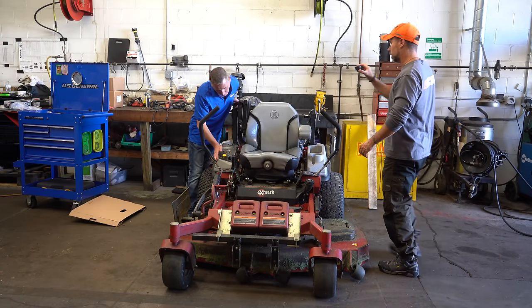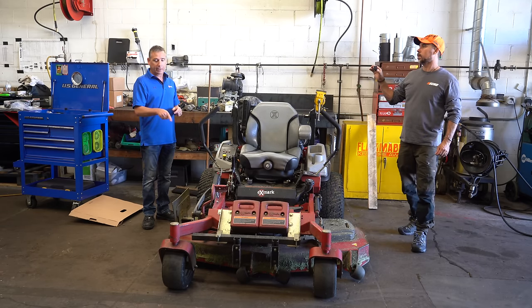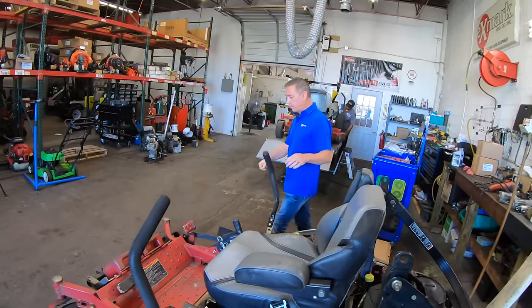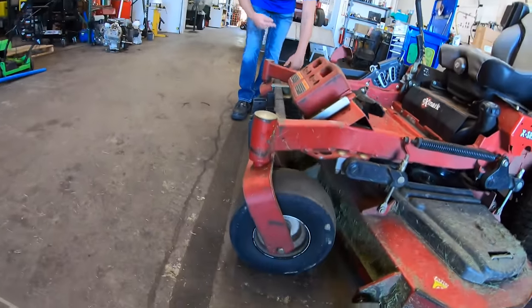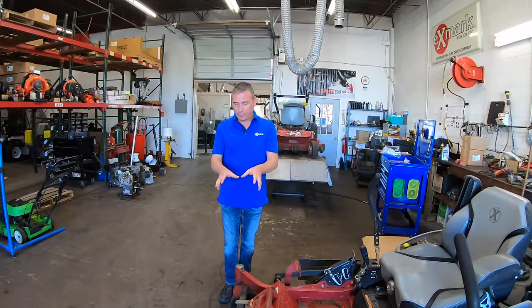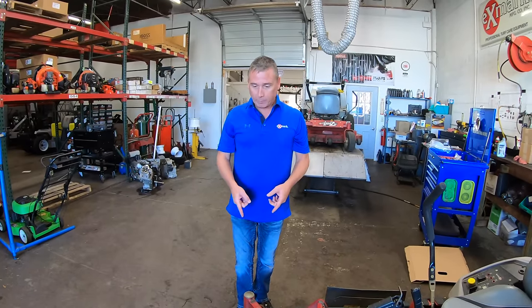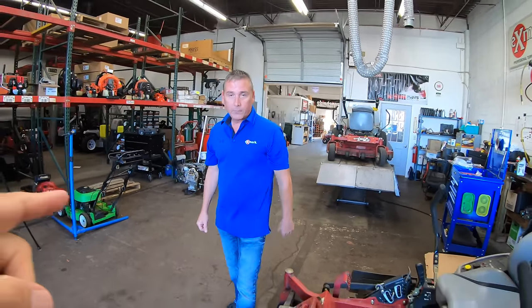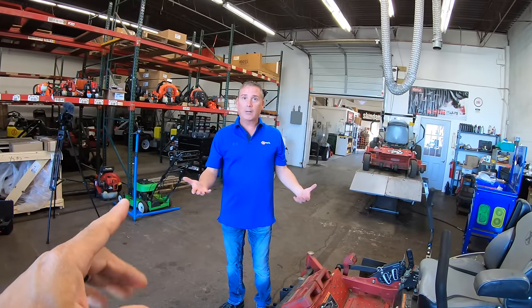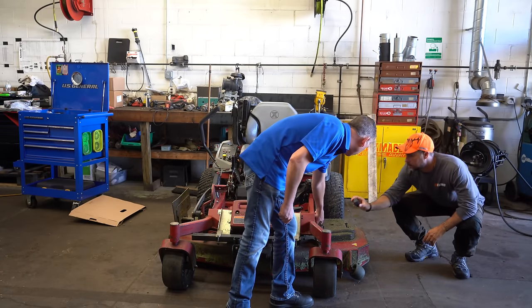So this unit has a little over 2,000 hours, probably still on original tires. The big issue is there are no flats, but there's no rubber left in them — it's just a super thick carcass. The landscaper loves it because there are no flat tires, but all the tread is worn off and now the whole machine is sitting too low. That's putting the deck out of adjustment. They've already maxed out the adjustment — there's no more adjustment available.